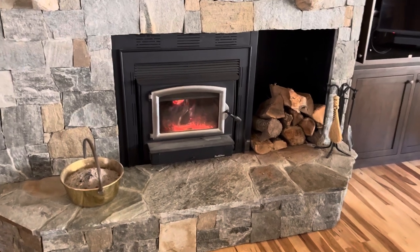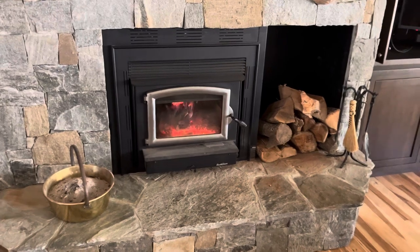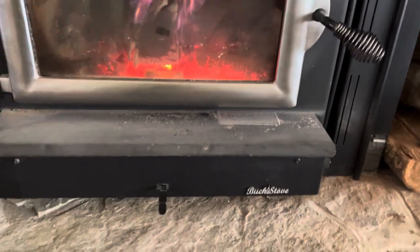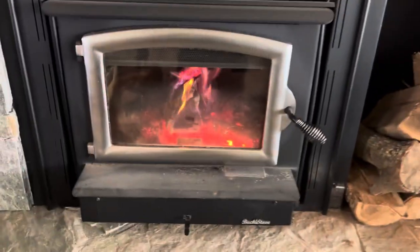If you do an insert like this, you can control the firebox. And this particular stove has a blower. This is a Buck Stove — I believe it's a model 74.